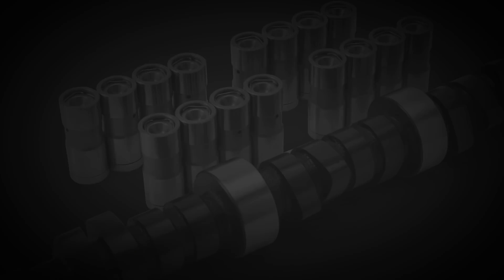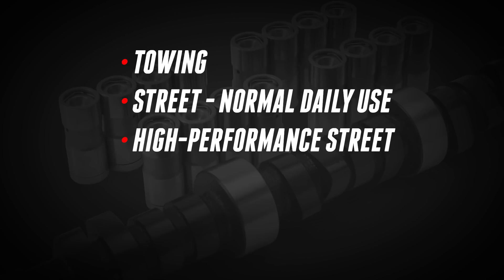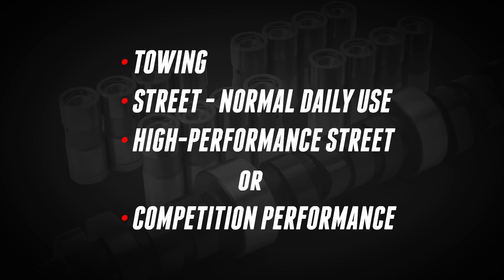Proper camshaft break-in is crucial to the life and performance of your hydraulic flat tappet cam. First, it's important to get the proper compatible cam to fit your performance needs. Performance needs might include towing, street or normal daily use, high performance street, and/or race ready competition performance.